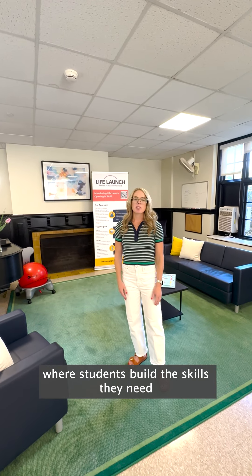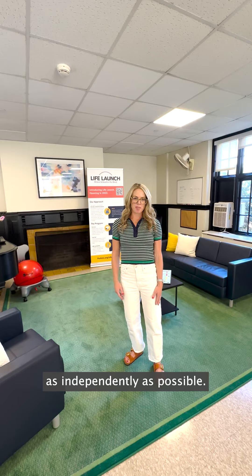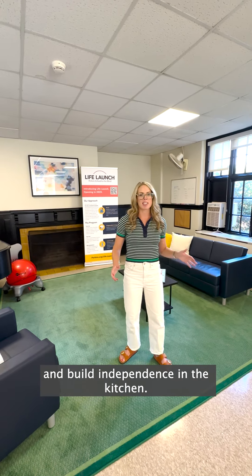Welcome to our Life Launch building, where students build the skills they need to live and work as independently as possible. Follow me into our teaching kitchen to learn adaptive techniques students use to prepare meals, use appliances safely, and build independence in the kitchen.